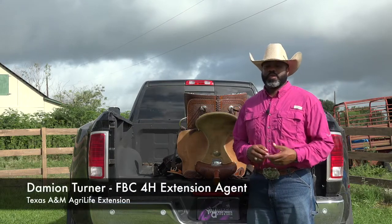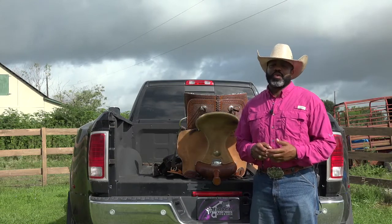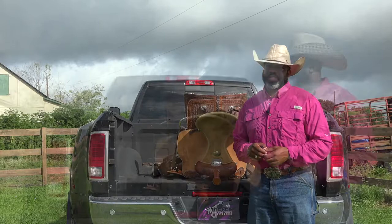Howdy folks, Damian Turner, 4-H agent over in Fort Bend County in Rosenberg, Texas. Today we're going to continue talking about our portions on Western Style Saddles. Today we're going to have a simple thing talking about how to measure your saddle.